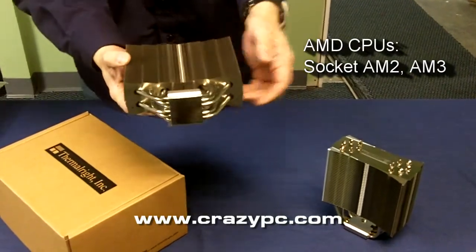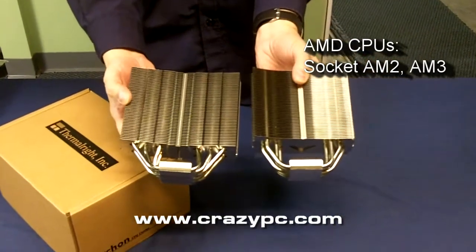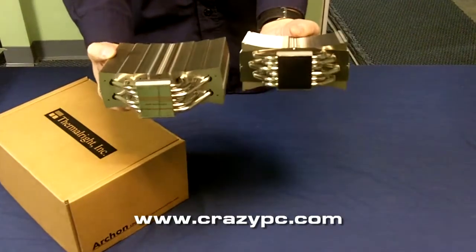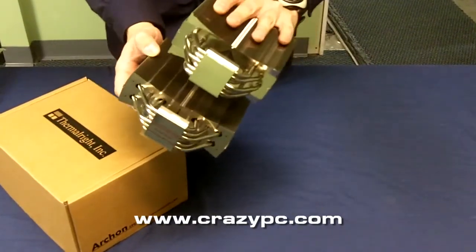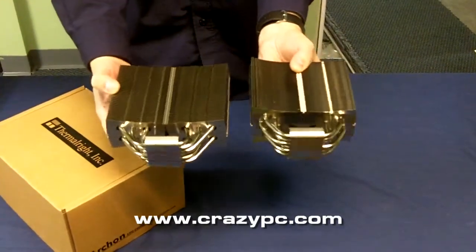For comparison purposes I've got an Ultra 120 here so you can see the difference in size between these two heatsinks. They're similar construction as other Thermal Night heatsinks. It's a little bit bigger than the Ultra 120.